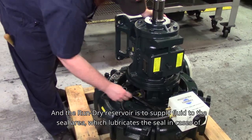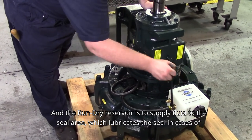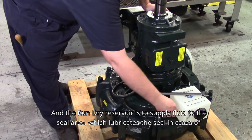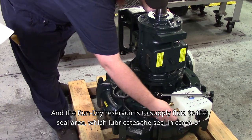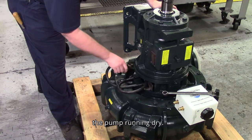The Run-Dry Reservoir is designed to supply fluid to the seal area, which lubricates the seal in cases of the pump running dry.